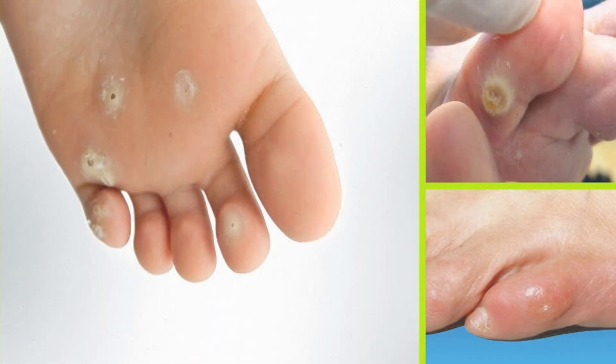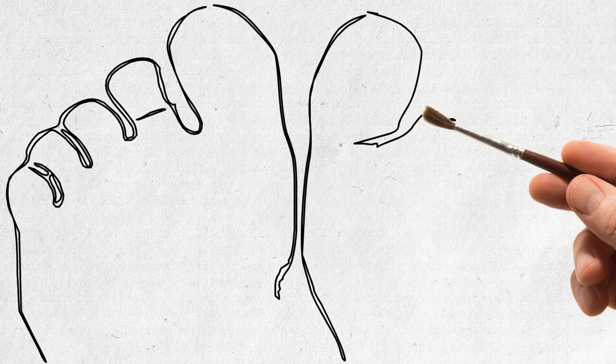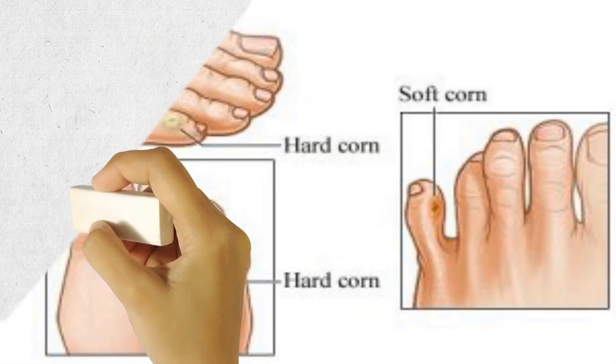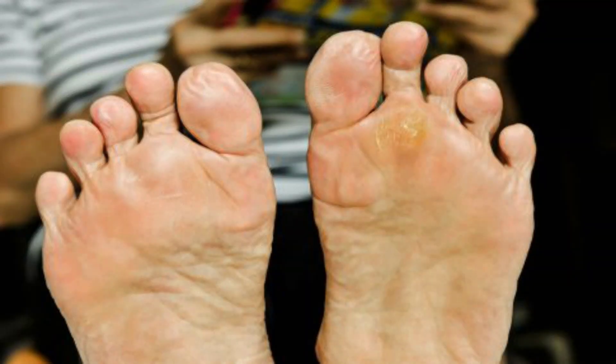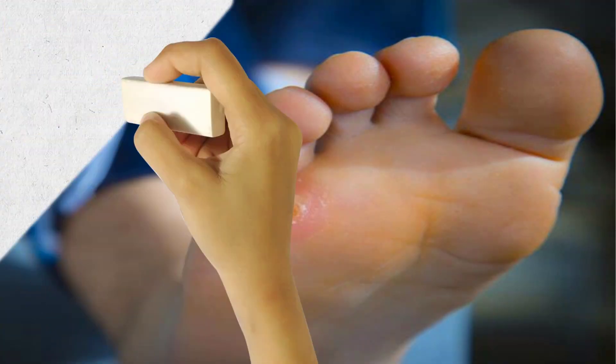Corns are small circles of hard, thickened skin that develop when the skin is exposed to excessive pressure or friction. They mostly develop on the feet, on the tops and sides of the toes, and sometimes between the toes. Some of the symptoms of corns are thick and rough skin, hard raised bumps, and pain when pressing on them. They can also cause great discomfort while standing or walking.